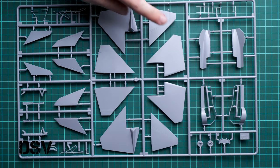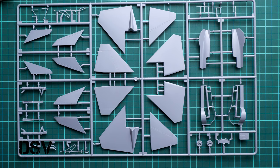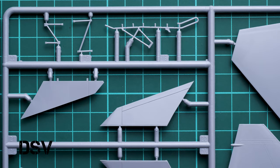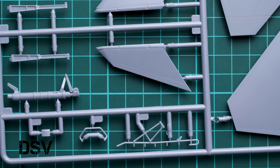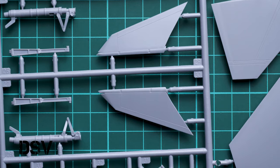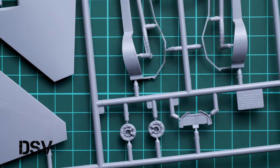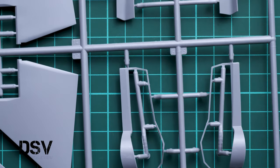Next we continue with another gray plastic sprue. Here we have tail surfaces and also main wheel wells and main landing gear leg parts. There are also some thin parts here, and even a pilot figure ejection seat ladder, which is a cool bonus. Zooming in, we have recessed panel lines. Here you can check the main landing gear legs, and more parts for the cockpit and landing gear wheel wells. The instrument panel will likely be upgraded with separate decals.